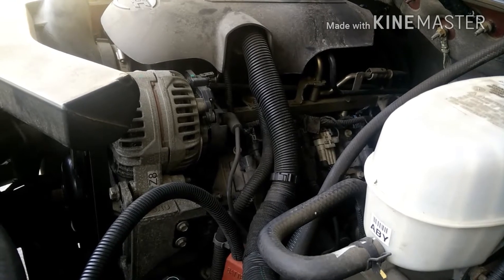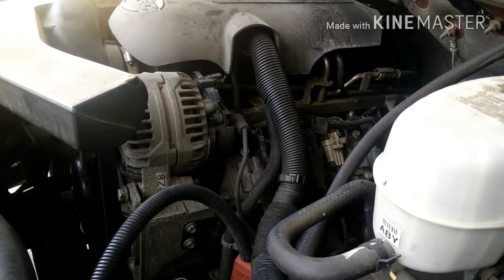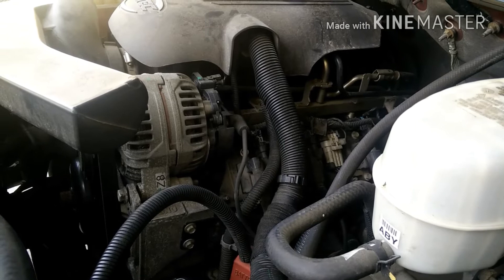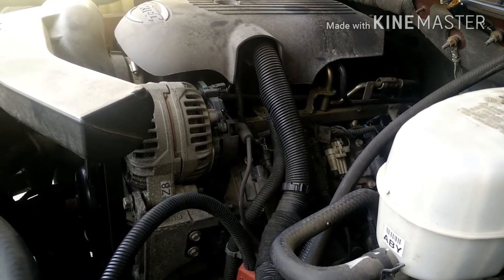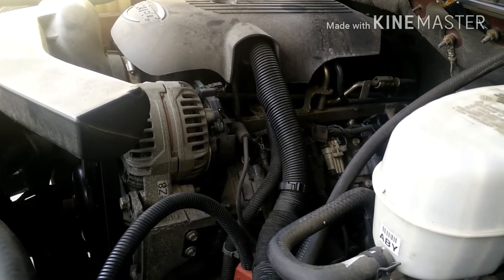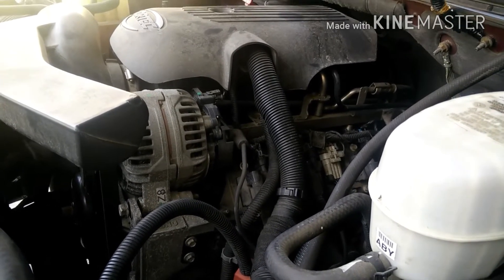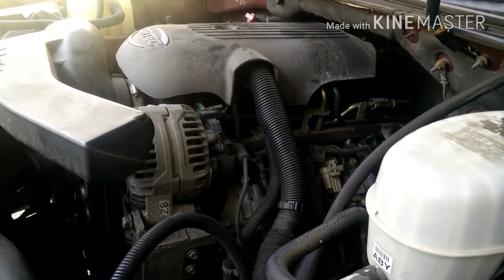I checked all my fuel injectors, all my coils, all my spark wires — everything came out good. What I was getting was a bad spark plug. So I changed all of them to AC Delco. Now there's no misfire, the car runs super good, no check engine light.